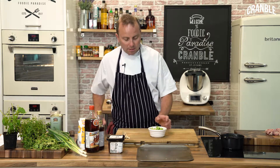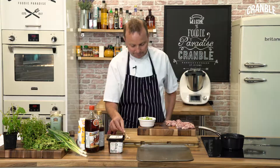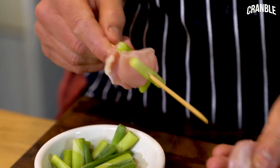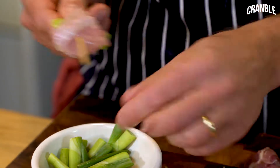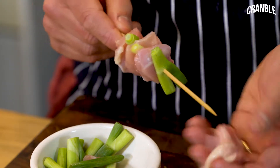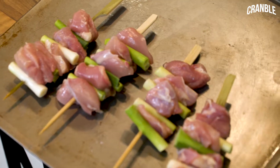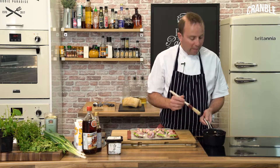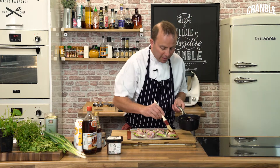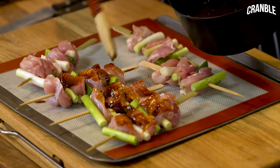Then we're going to start to build our yakitoris up. We're going to take a small piece of chicken and thread it onto the skewers, alternating with spring onion. Then we're literally just going to brush the glaze over the chicken and the spring onions.